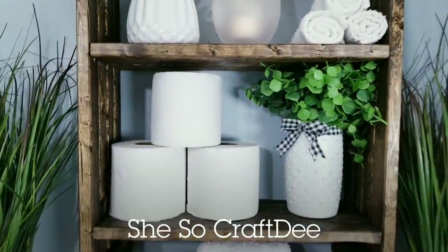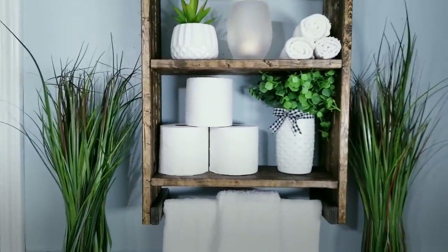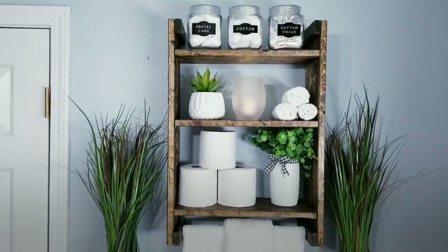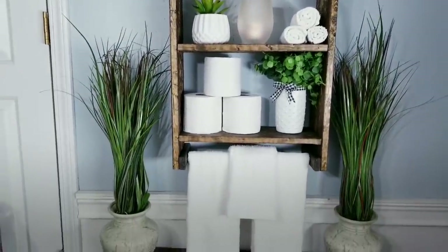Hello, Crafty family, and welcome to another tutorial by She's Sew Crafty. For today's DIY project, we'll be creating this tiered wood shelf inspired by a piece that I saw online for $124.